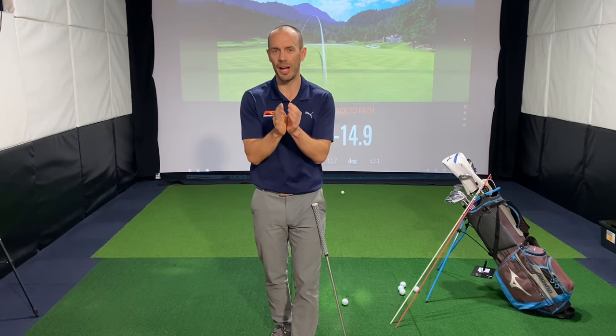Welcome back to the channel guys, I'm Danny Malcolm. Thanks so much for joining me in today's video. Today I'm going to talk about how to stop the dreaded hook. These videos aren't really planned, but I like to share things that just come up on a day-to-day basis that I feel you, the viewers, could benefit from.